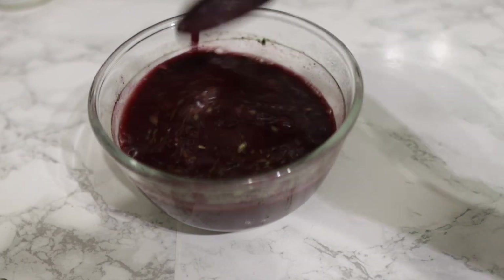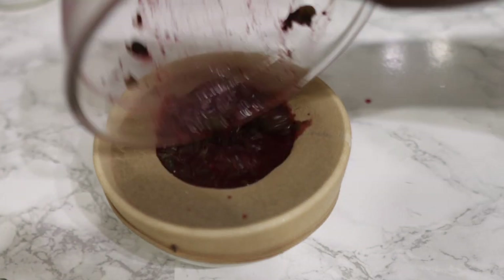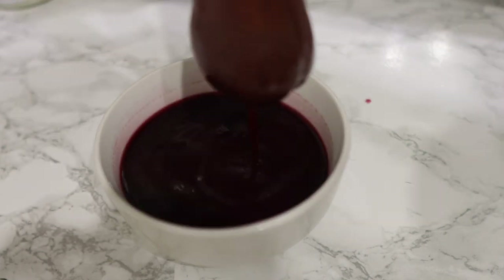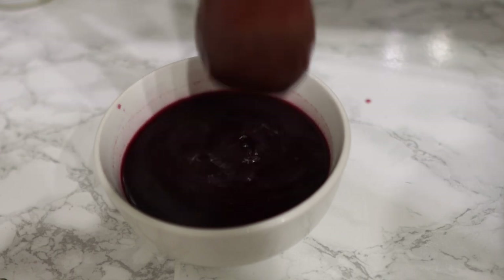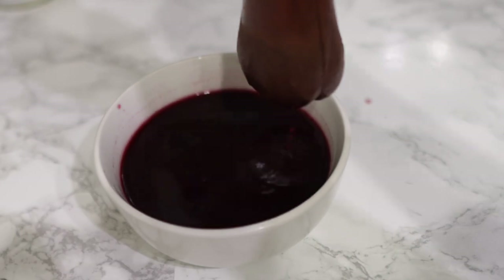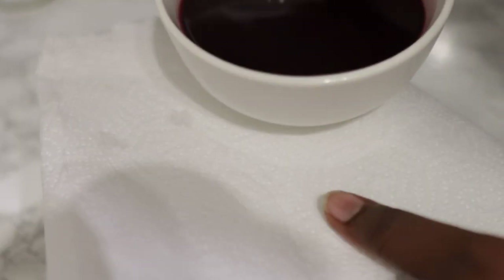We're going to go ahead now and strain this. The straining will be a two-step process because we've got the neem powder in it, which you need to strain really properly — if you don't, you're going to have some powder left on your scalp, which will dirty your scalp. So to begin with I'm using a sieve to get the bulk of the pulp out, and then after that I'll also be using kitchen paper towel because it's got finer holes.